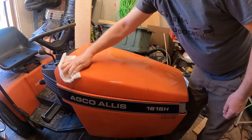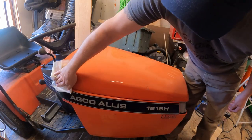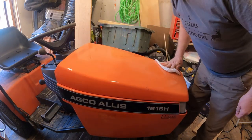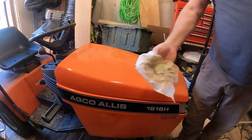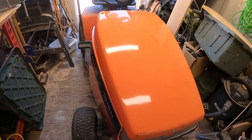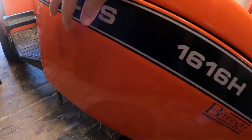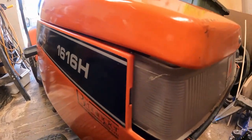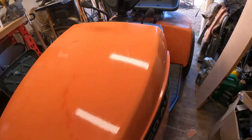That looks good. That turned out rather well, eh? Now you see why we're not going to paint it — it looks pretty good. I'm going to get the sides done here, then we're going to move on to the back end and clean that. Well, there we are. The hood's done, the sides are done. We've got a little bit of scratching over here, no big deal. Other than that, there's no real rust. The other side looks pretty good as well.